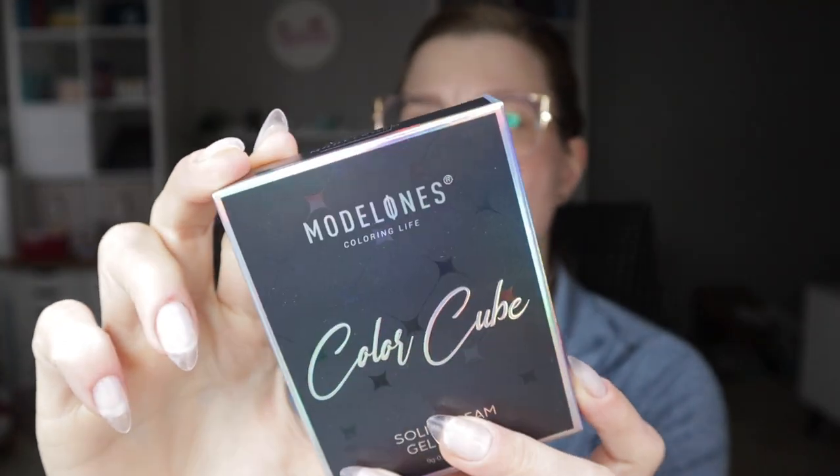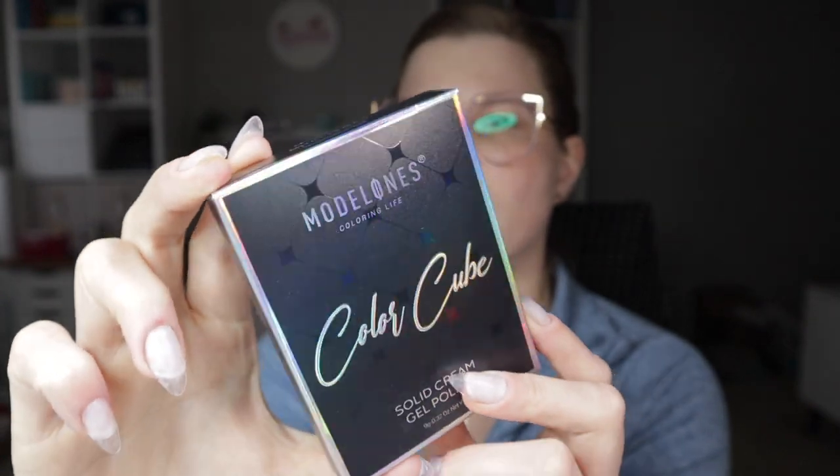Hi nail queens, welcome back! Today's video is on a company some of us are familiar with — Model Ones. They sent over some gel products, and when they sent me the photo I was like, oh it's actually kind of cute. I don't know if you guys have been following Model Ones on social media, but they've been coming out with products that imitate beauty products. A while back in the fall I reviewed their lipstick gel polishes, which came in a tube that looked just like lipstick. Now they're coming out with these color cubes that remind me of eyeshadow palettes.